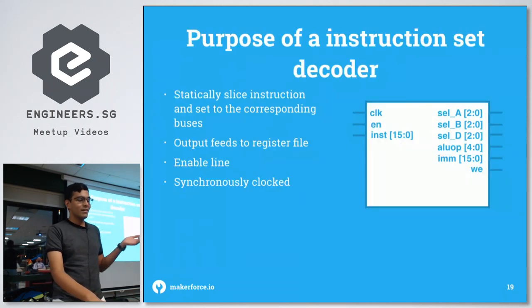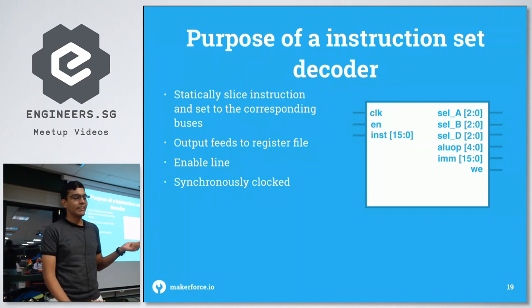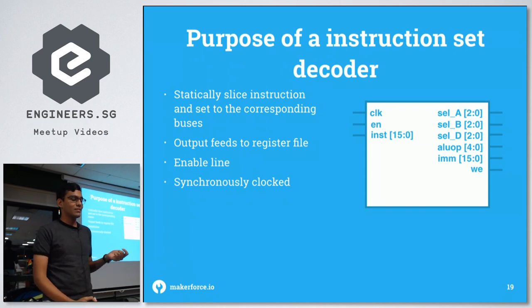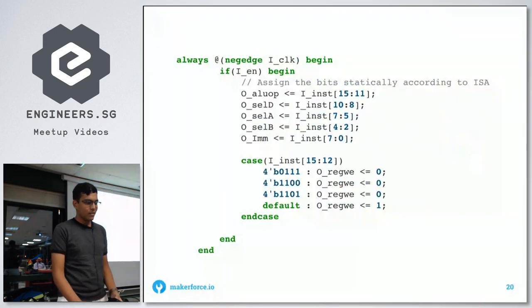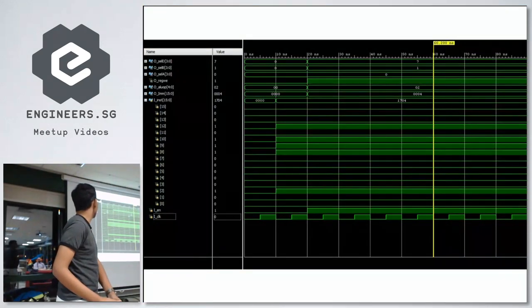Now for the instruction set decoder — the inputs are a clock, an enable, and a 16-bit instruction. The outputs are selections for A, B, and D going to the register file, the ALU opcode determining what logical operation to perform, the immediate value sliced from the instruction, and the write enable going back to the register file. The test bench just sets an instruction on the bus and checks it's correctly decoded — and it is.